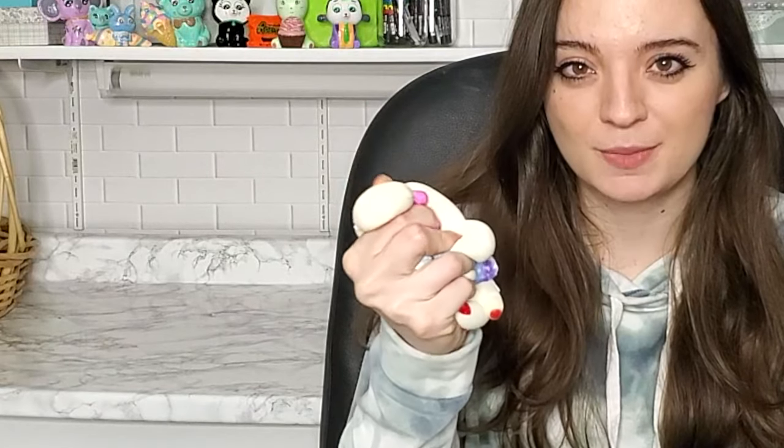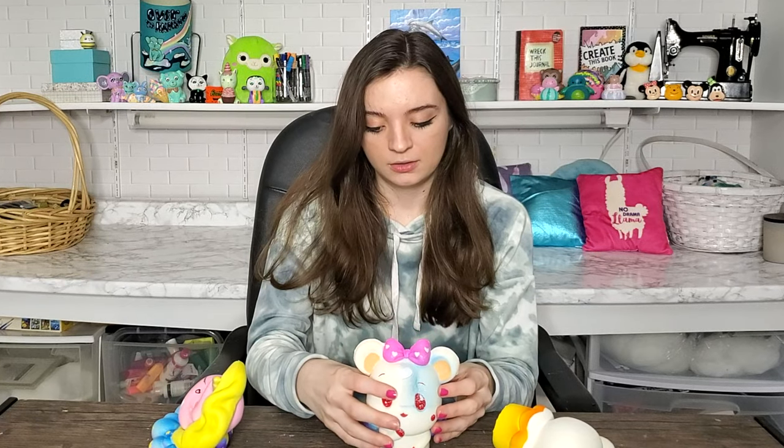Hey guys, for today's video we're doing another squishy makeover series. As always, all of the credit goes to Mariah Elizabeth for coming up with the concept of squishy makeovers — I love her and she's a big inspiration for me and for this channel. I've got three more squishies that I have purchased and I am very excited to decorate them. They're a little larger than my usual squishy makeover, so that's exciting, and they're also very squishy.